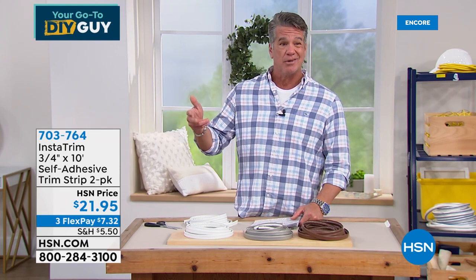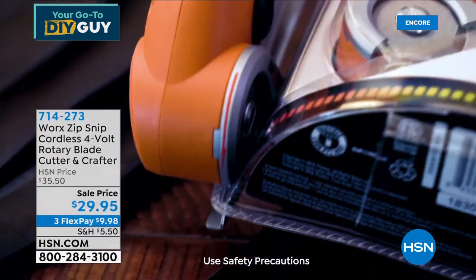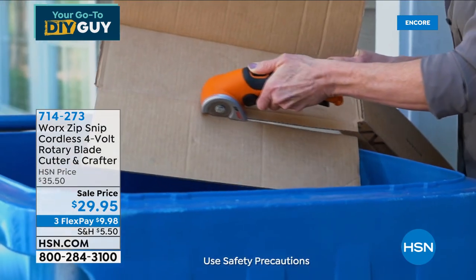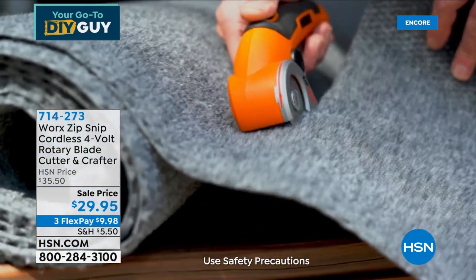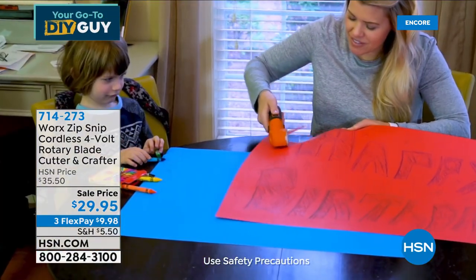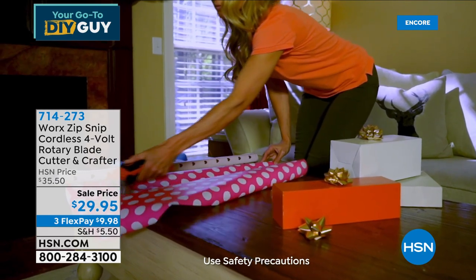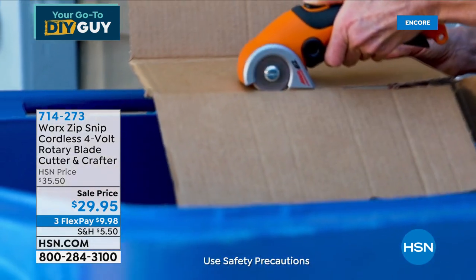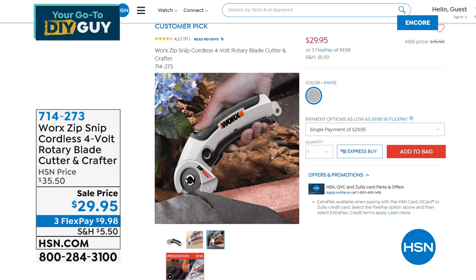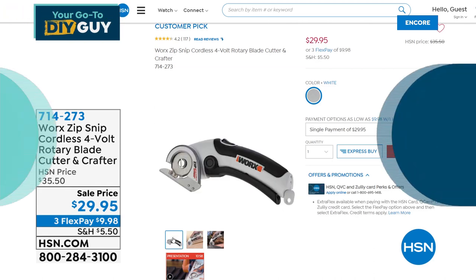The Zip Snip — if you just joined us, that's what I came out of the gate with. It's probably in my top three all-time favorite purchases from HSN. If you know me and my Facebook friends know me — just try it for 30 days. I guarantee you will not return it. No more tough scissors, no more sore fingers. You can go through carpeting, leather, almost anything. Paper, wrapping paper, crafting — your kids can use it safely because there's a little guard. It never needs sharpening, it's rechargeable, I've recharged mine once in two years and use it every day.